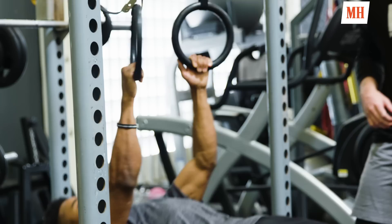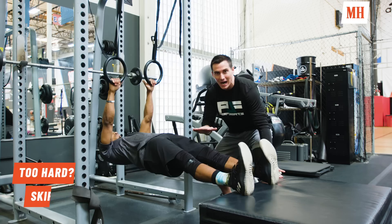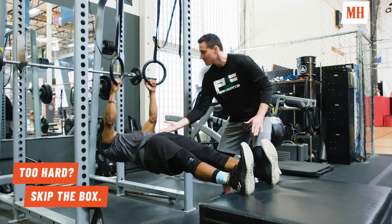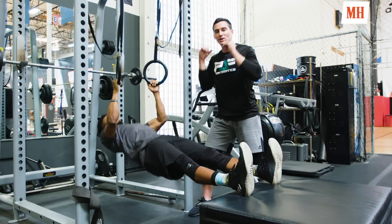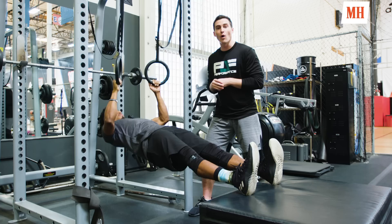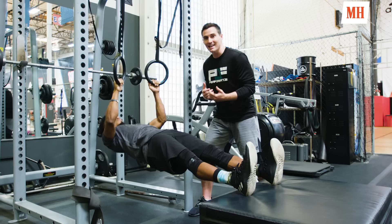For the inverted row, we use rings but you could use a barbell. We elevate his feet to make it more difficult and keep his body completely flat — he squeezes his glutes so the hips don't sag. He pulls his chest all the way up towards the rings, thinking about pulling from the torso. This trains the lats and rhomboids — back muscles are critical for overall performance and court strength. It's also one of the best ways to build biceps, probably even better than bicep curls.